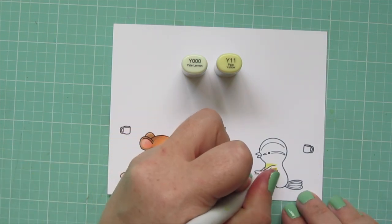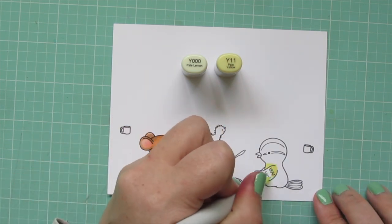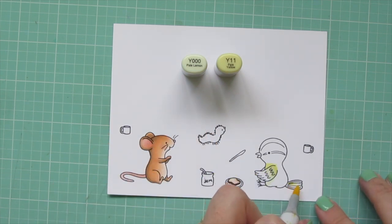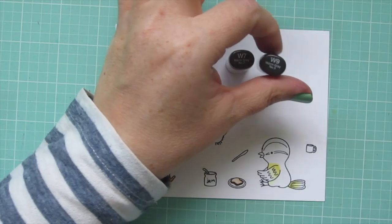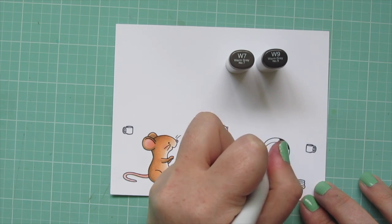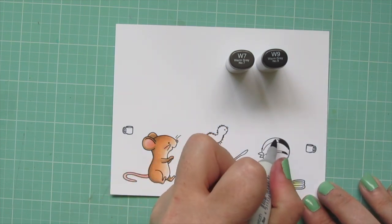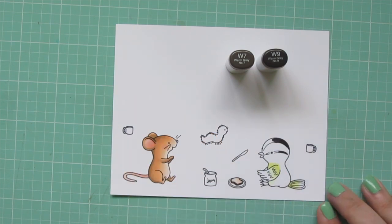I'm starting with some yellows, Y000 and Y11, giving him a little yellow belly. I'm also adding in some yellow to the top of his wing and to the edge of his tail that is attached to his body. Then I'm going to bring in W7 and W9 to do that black cap on the top of the head. That W9 is super dark — it's almost black — so I just used a little bit of that and then pulled it out with the W7.